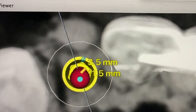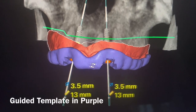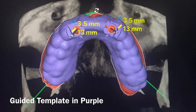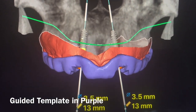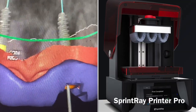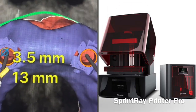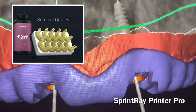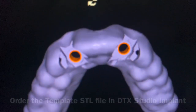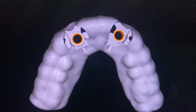Now we want to plan these implants so we can place them — we're going to make a guided template, shown here in purple. We'll send this file to our Sprintray printer, which is right in our office. The Sprintray prints the file, we snap and glue metal rings in, and use this material to generate the template. This gets converted into plastic with metal rings for guided surgery.